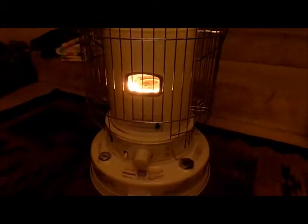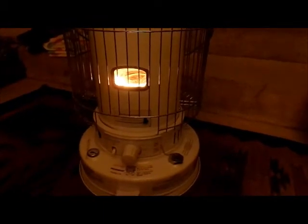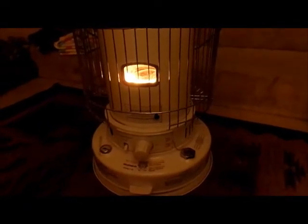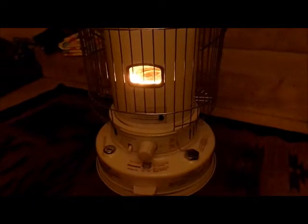So here it is — you can see it in there. Just a nice stable flame. Lit right up, no problem. I'm not getting any gumming on the wick.